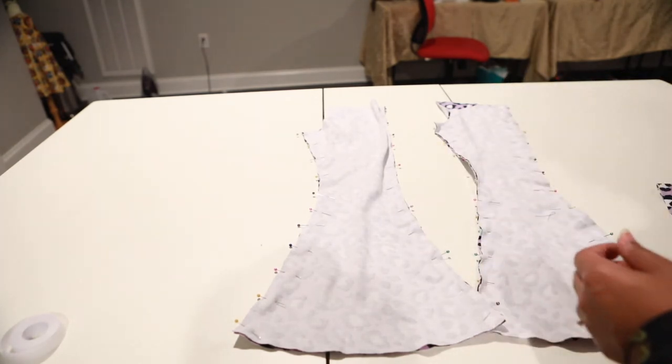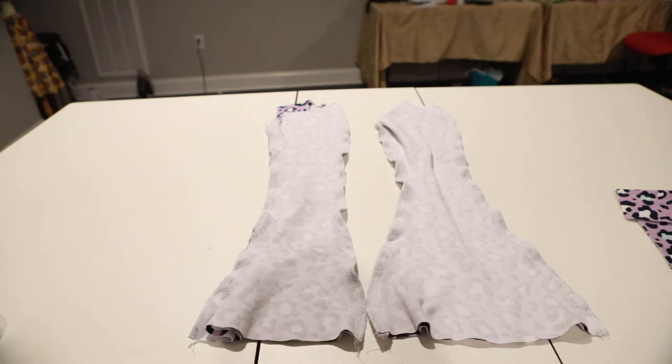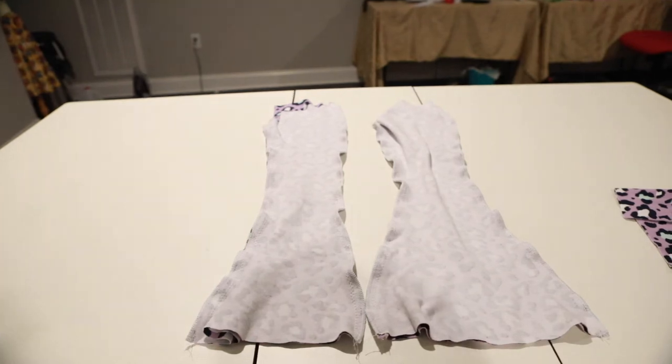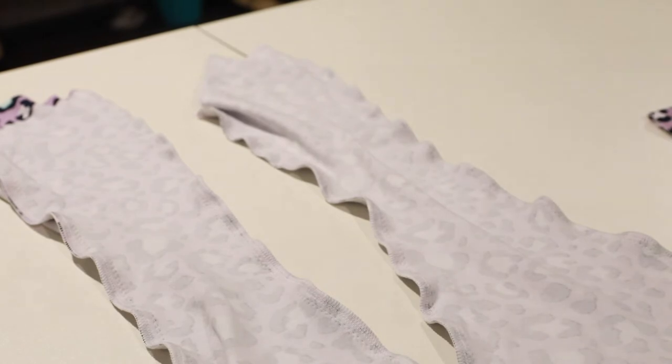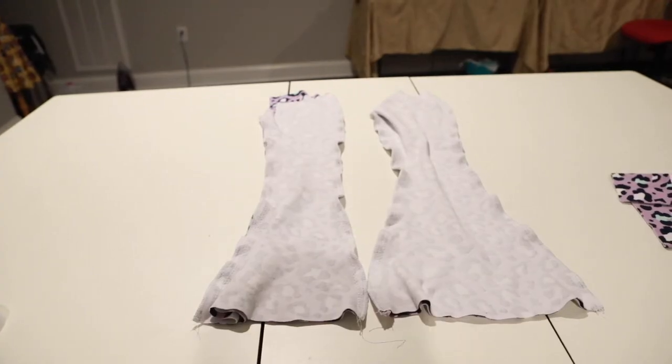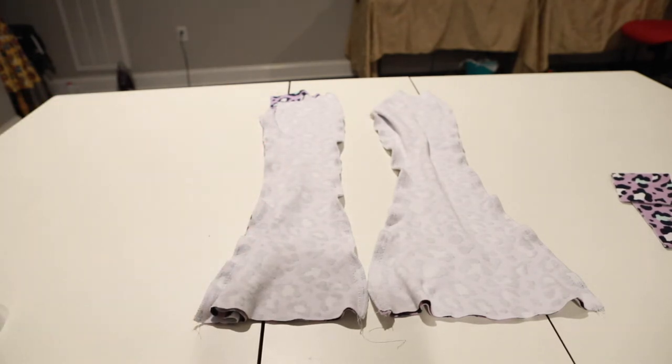I've sewn both sides on both pants legs. I have a love-hate relationship with the doodle fabric — I love it because it's really cute and Joann's always has sales on it, but the issue is you can see here how it's all wonky and rippled up. I'm going to take it to the iron and just put a whole bunch of steam on it, and that should level it out a little bit.